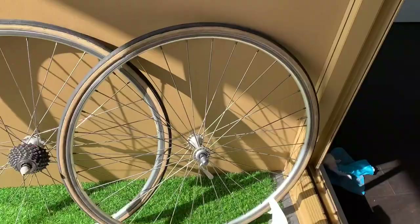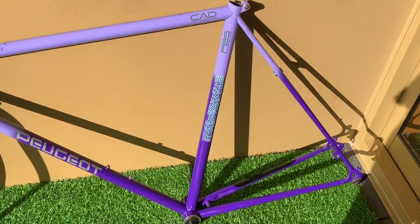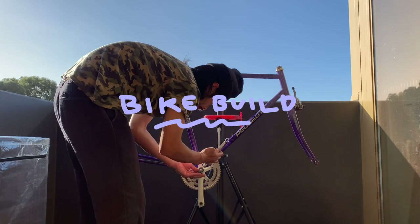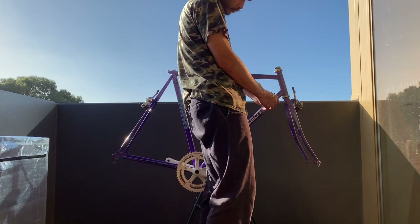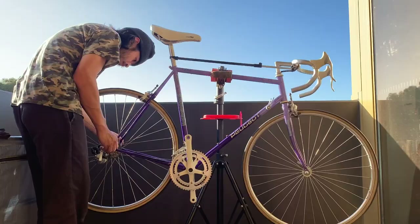And then the frame — we're all ready to build. Putting the bike together: I left the bottom bracket and the headset as they both spun pretty well, so I left them as is. Put all the parts on, making sure they're on correctly and everything's lined up. Just putting on the gear cables and the chain.